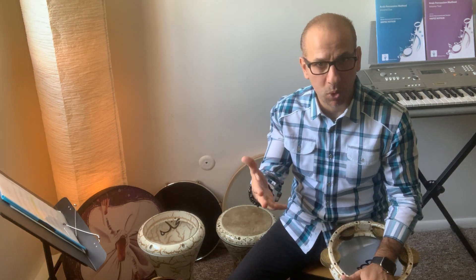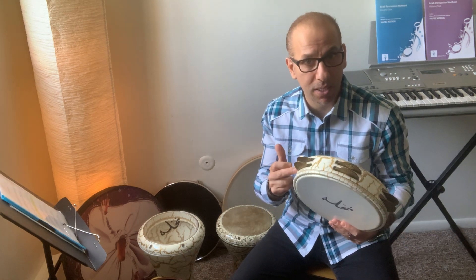Marhaba! This is Al-Bustaf Fil Bayt with Hafiz. I hope you are doing well and you're staying safe at home. Today I'm going to talk to you about a very important Arabic percussion instrument that I love so much — the Riq.